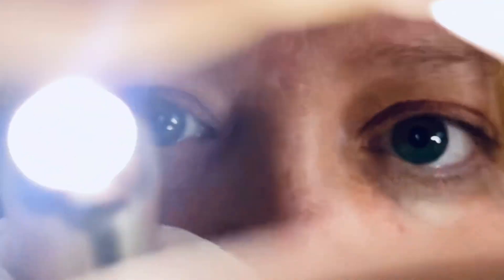Looks like your vision is feeling okay. Let me look at your eyes — let's inspect them. The other one. Everything looks good.